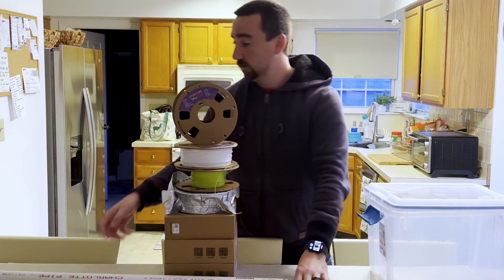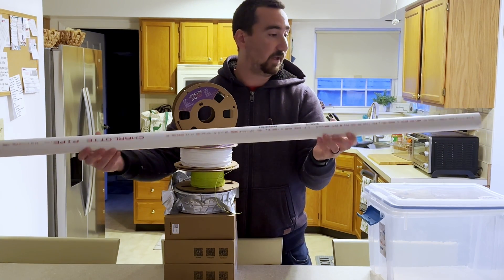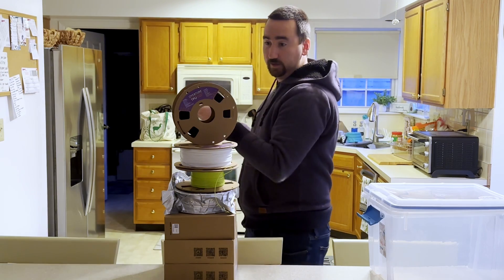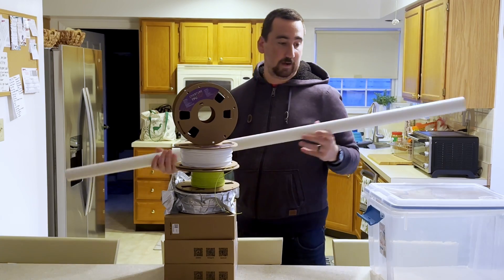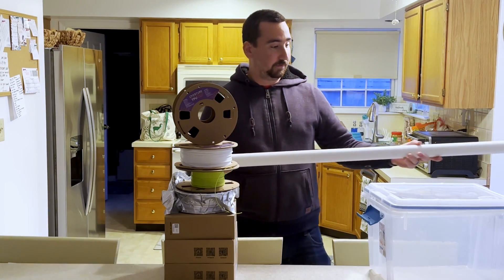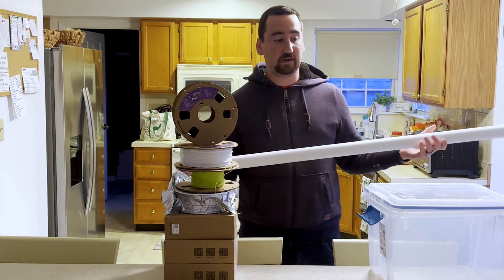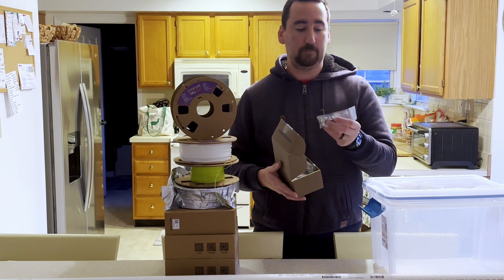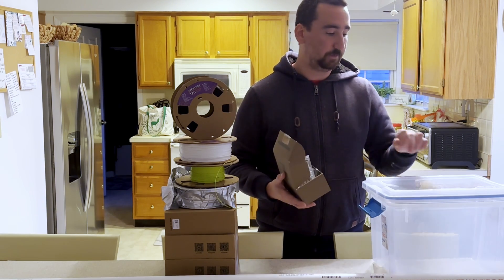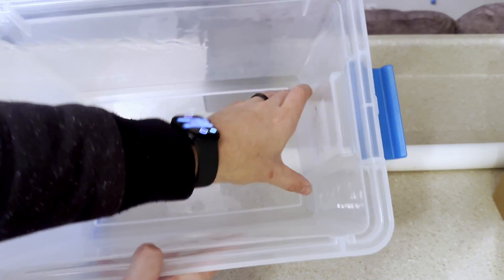I also went to Lowe's and picked up this PVC pipe — it's an inch and a half and it fits perfectly through one of the filament spools. My idea is to cut this to length, 3D print some brackets in this box so I can drop the PVC down in there and it should hold a few rolls of filament. I also picked up a kit on Amazon with pneumatic fittings so I can run my bowden tube straight from the storage container right to the printer.